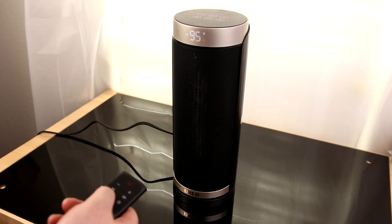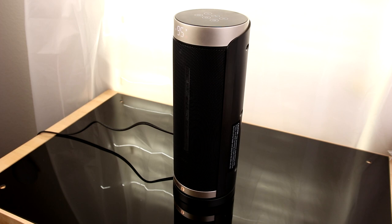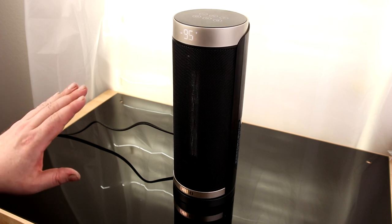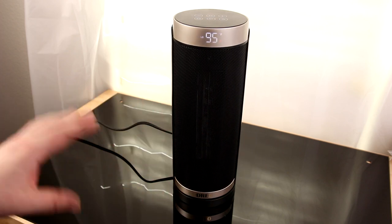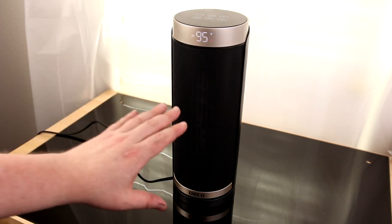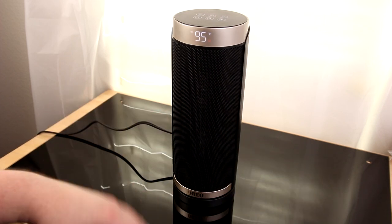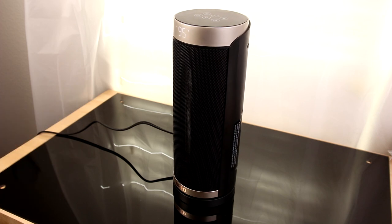Let's try oscillating — and we are oscillating. Oscillating is very important because a regular space heater just heats up one little area and that's it. With oscillation, it's going to do a lot more work to heat up the entire room, so no matter where you're standing, it's going to be warm. That's a very good thing for a space heater.